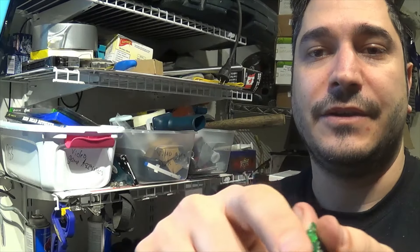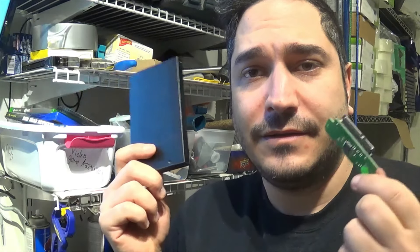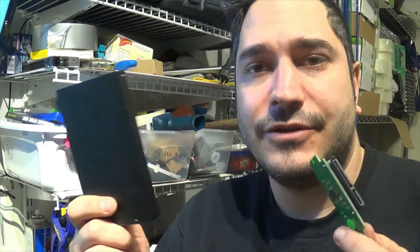Or you can harvest it for the gold — gold connector here, gold connector there. Very simple. But just a cautionary tale: if you have one of these enclosures and your hard drive doesn't work, try the hard drive a different way — a different method of testing it. Either plugging it straight into your PC or using one of those testers that test hard drives. Because you might end up losing a lot of data if you don't. So thanks for watching. This was a quick one. I'll try to post more soon. Talk to you guys soon.